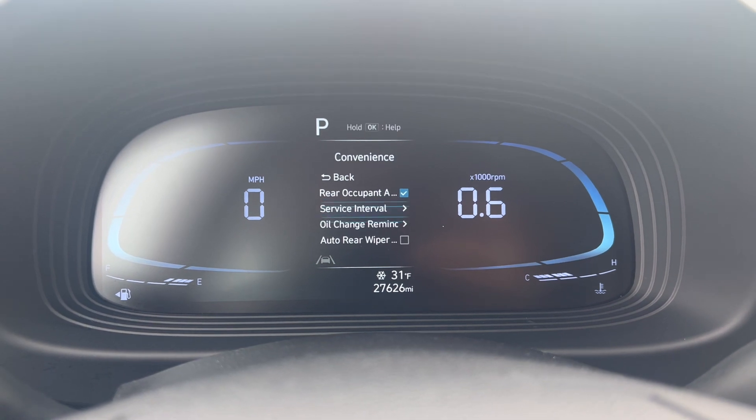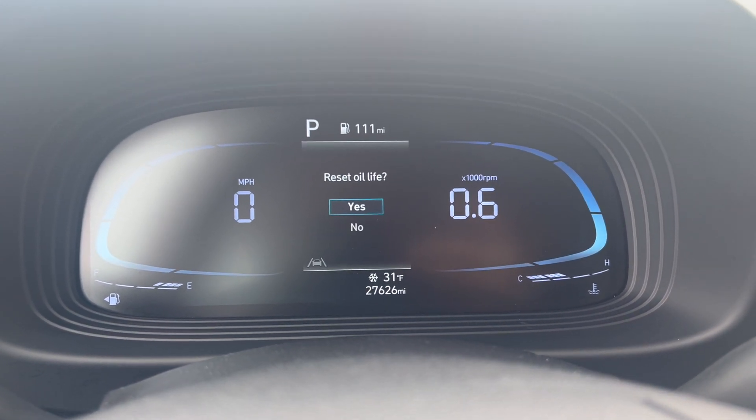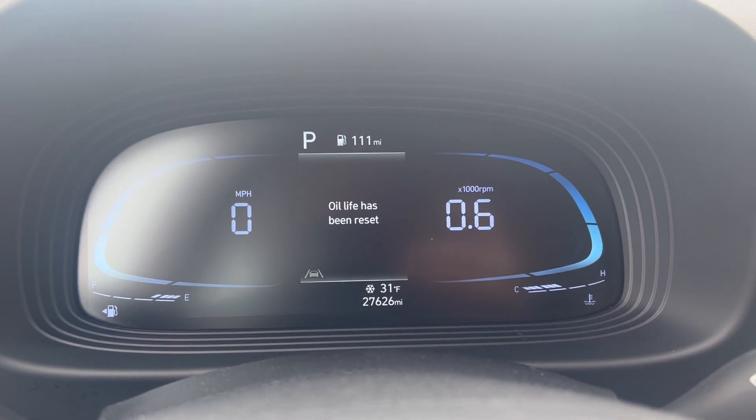If you want to go back, there's also an Oil Change Reminder — you can reset that as well. And that's how you reset the oil life.